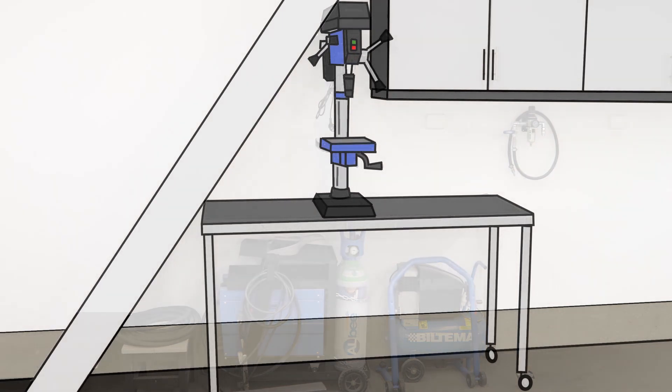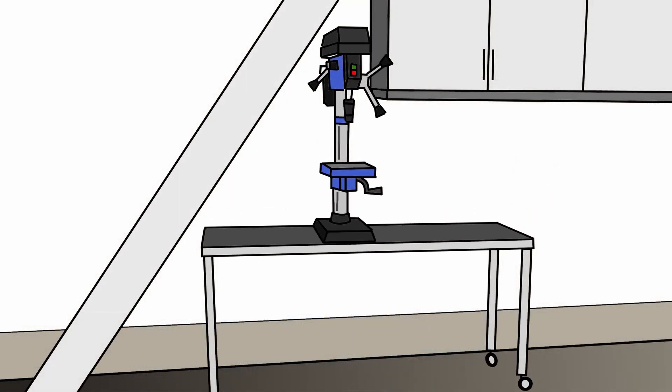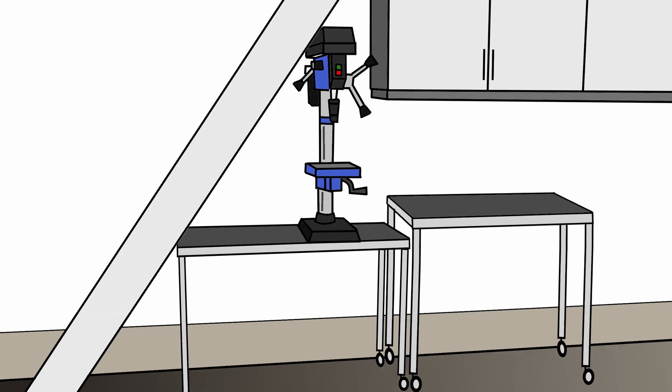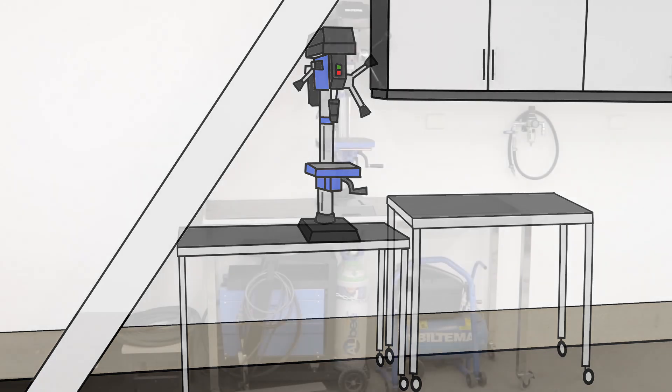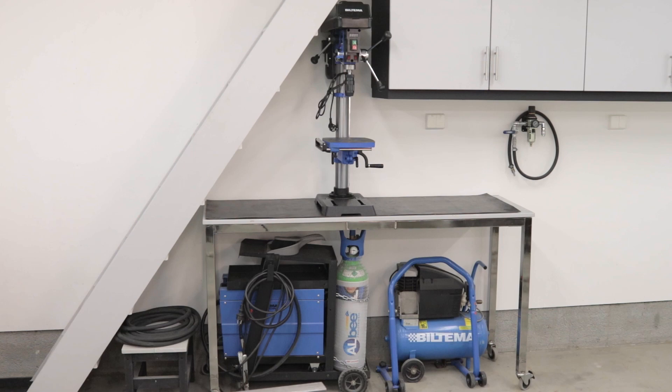Let me show you what I want to do. I want to create a new lower table for my bench drill with shelves under it, and I want to modify the existing table to be a welding table, keeping the same height as today for storing my welder and compressor under it. I also want to make the welding trolley a bit more compact. I'll show at the end how I did that.